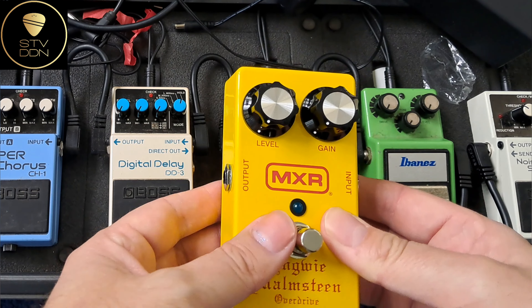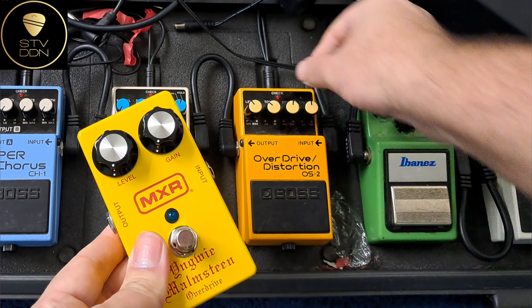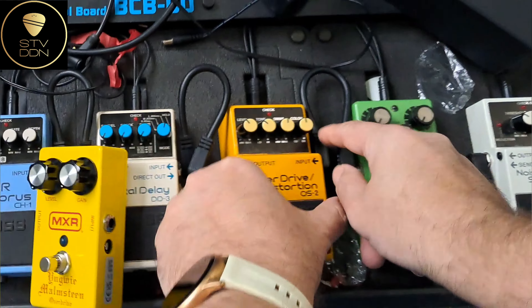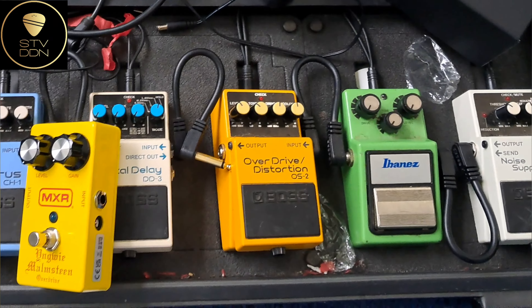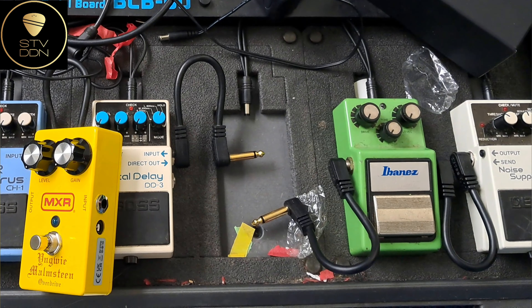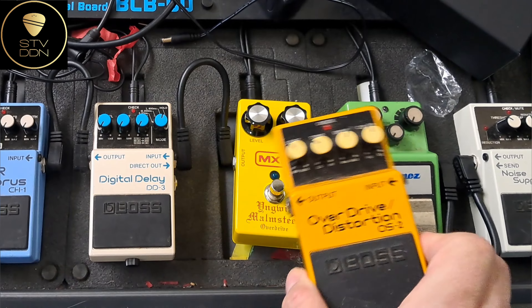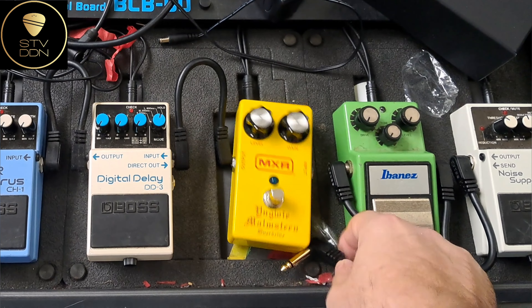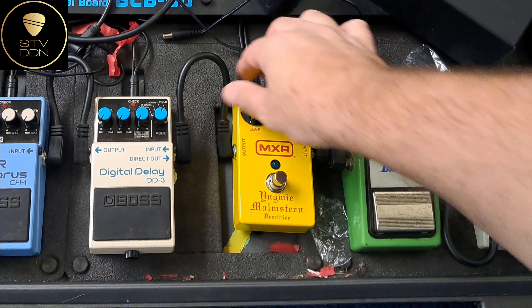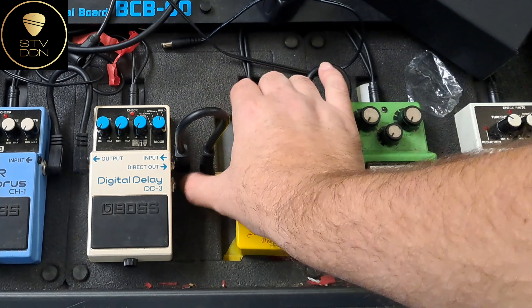I wanted to substitute this Boss pedal with the MXR Yngwie Malmsteen Overdrive to test it on my next gig on Saturday. So let's try to do this — I put the input cable here and everything is fine. I put the output here and everything is fine.